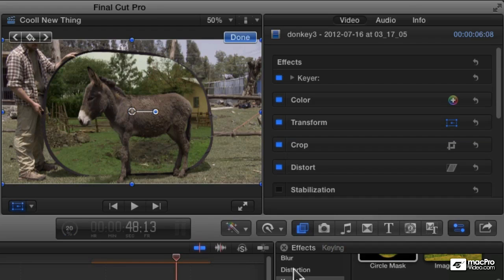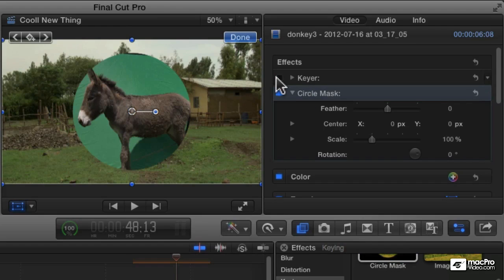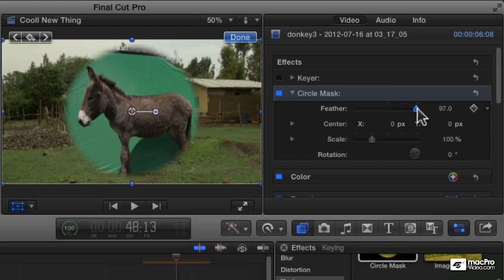Now let's apply a circle mask, and the circle mask will hide all the areas outside of the circle. I'm going to turn off the keyer for a second so we can see the shape of our circle. Now let's adjust the shape of the circle — first, let's add a little bit of a soft edge. I'm going to increase the feather and then lower the scale a little bit.